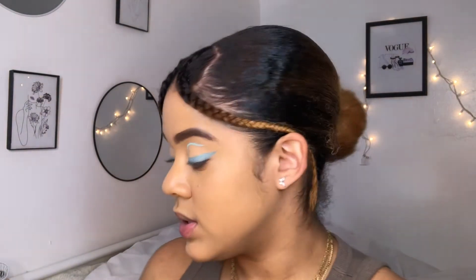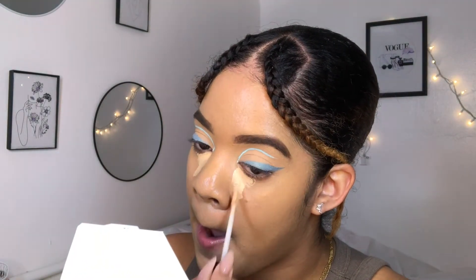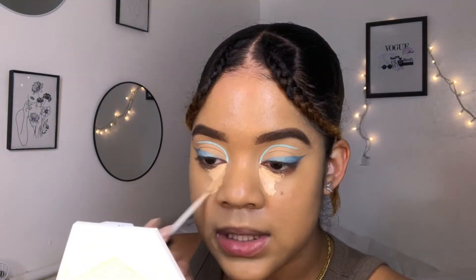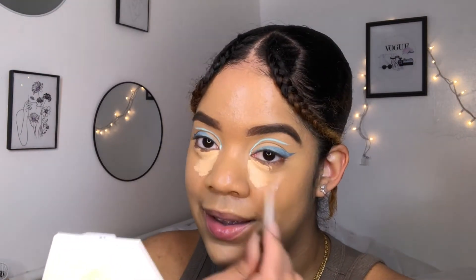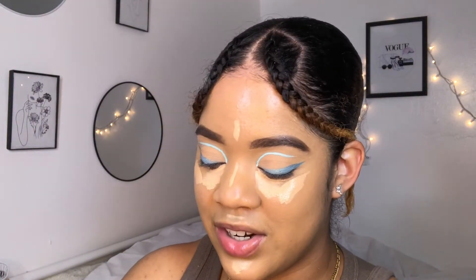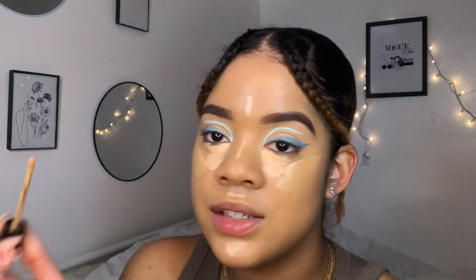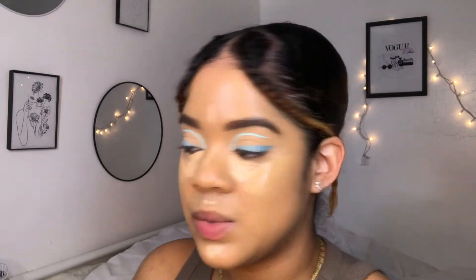For concealer I'm gonna use two concealers. The first one is the Mega Last Incognito by Wet and Wild - it's the all-day full coverage in the color light medium. I've been using this one lately. The second is in warm beige, it's a darker color, and I just mix them together and it mixes well.